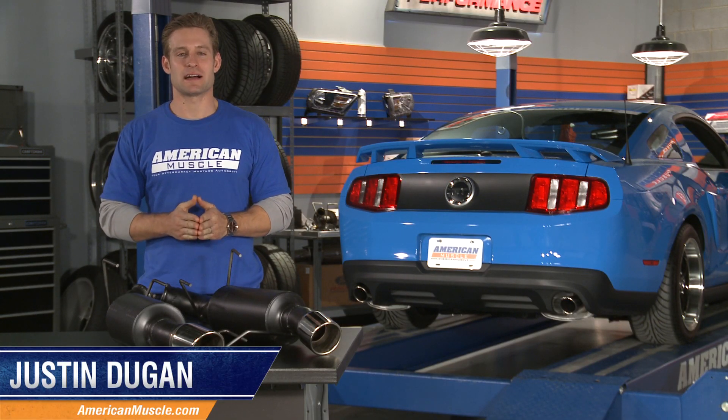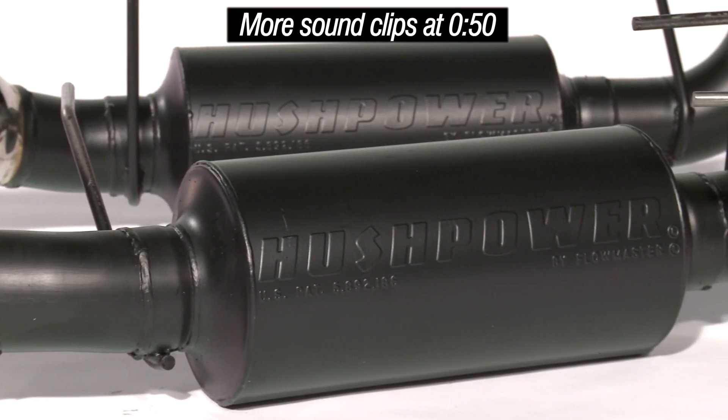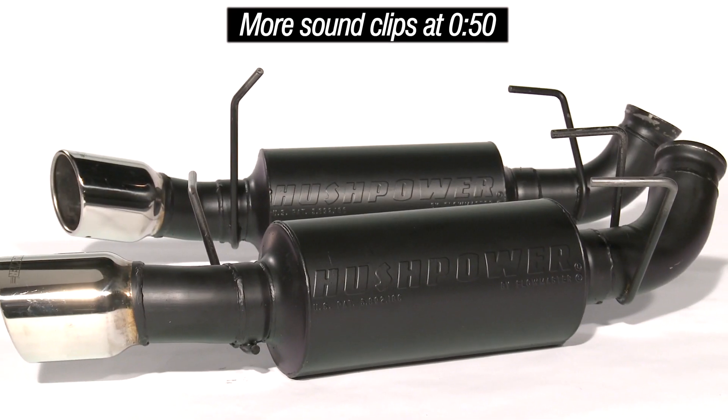Hey everyone, I'm Justin with AmericanMuscle.com and I'm taking a look at Flowmaster's Hush Power Series Axle Back Exhaust for your 2011 and up Mustang GT.